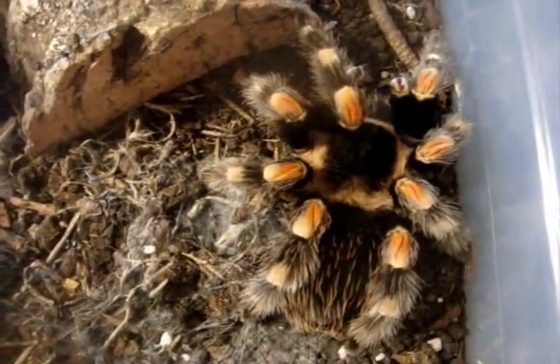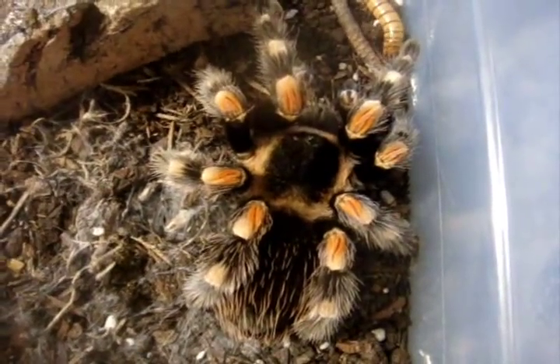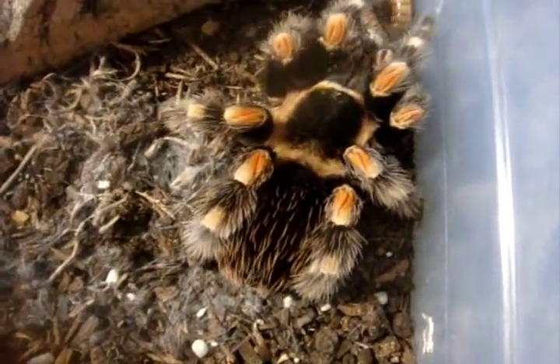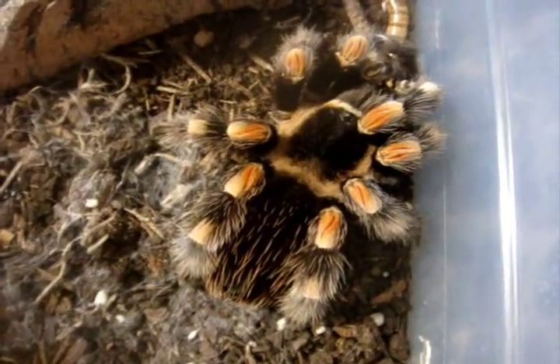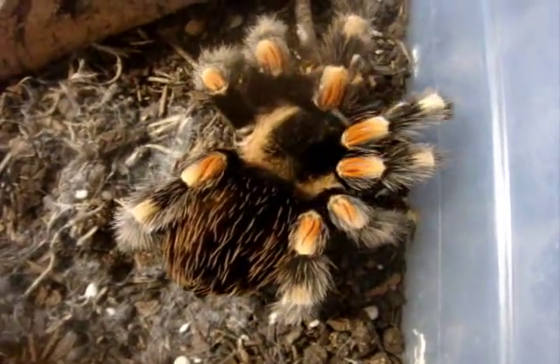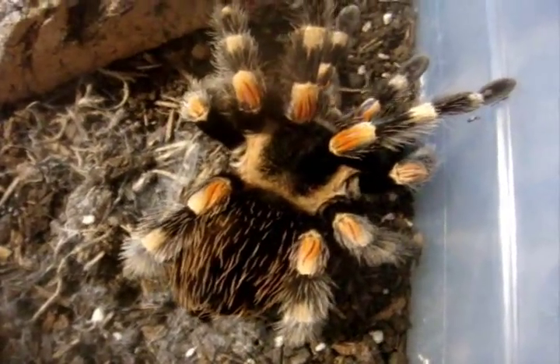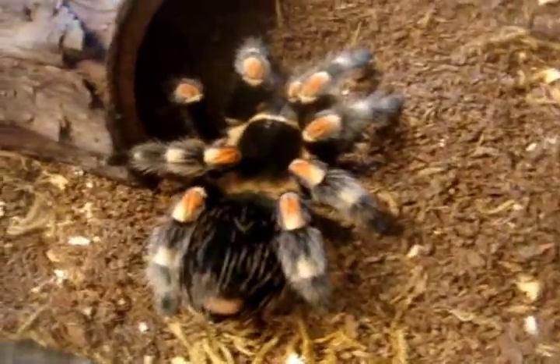Here's Athena, Brachypelma smithi, the Mexican red knee. And here's Scarlet, my other smithi female.